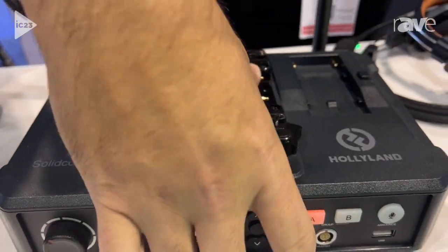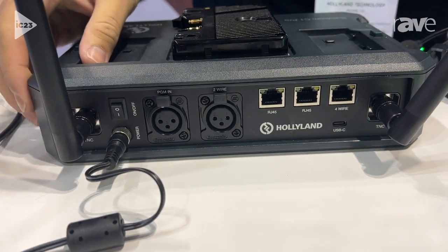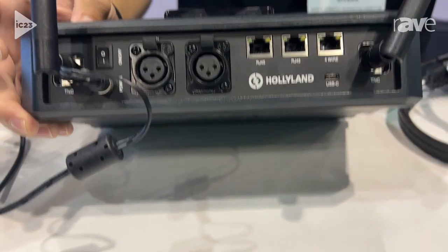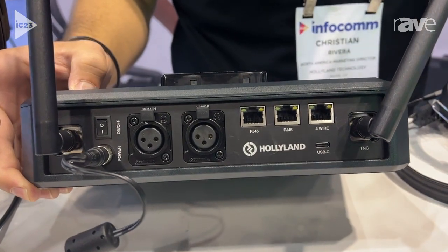In addition to that, you're also going to have this interface on the back here, which is going to allow you to cascade to multiple sets of intercom systems. You also get two-wire and four-wire, so if you want to connect to another system — like a different brand that has two-wire or four-wire — we can do that as well.